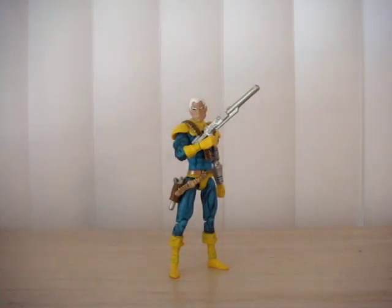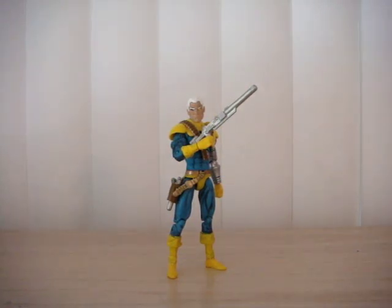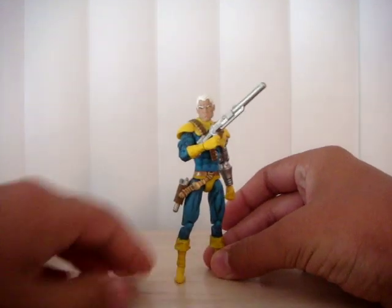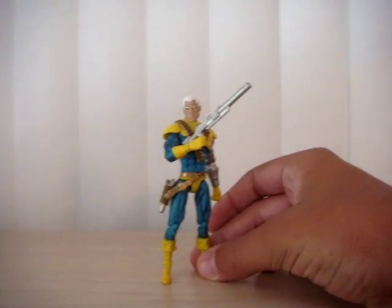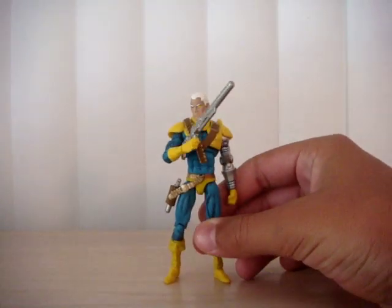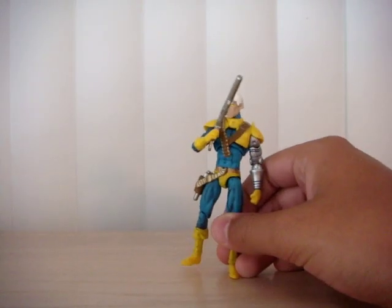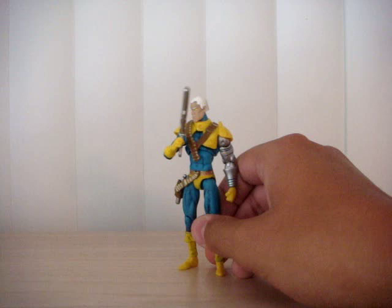Hey, what is up you guys, it is DCUCFanboy here with another Marvel Universe custom. And this time I have the Marvel Universe Cable. Now this is the — I believe this is the fourth Cable that I've made. The first one I'm actually keeping, the second one I traded to a Marvel Merc, and the other two I sold.